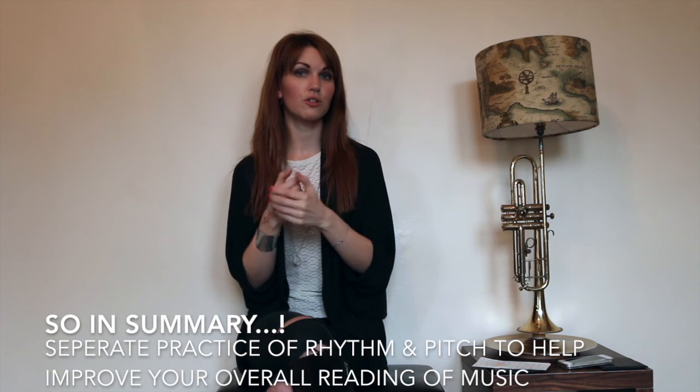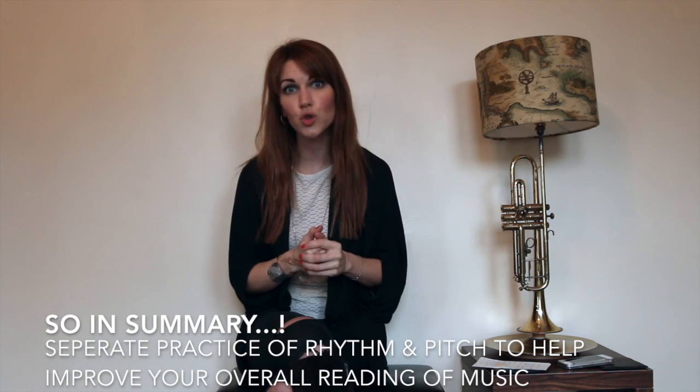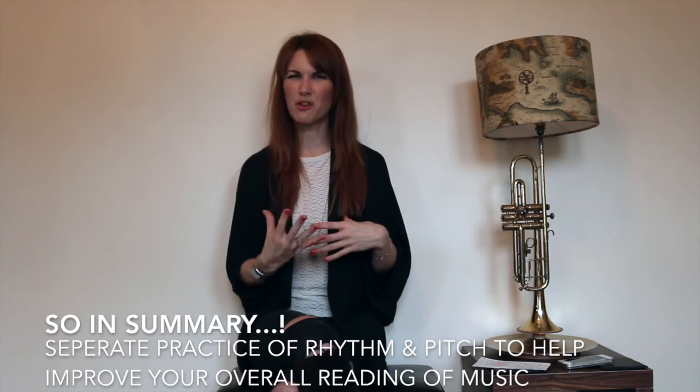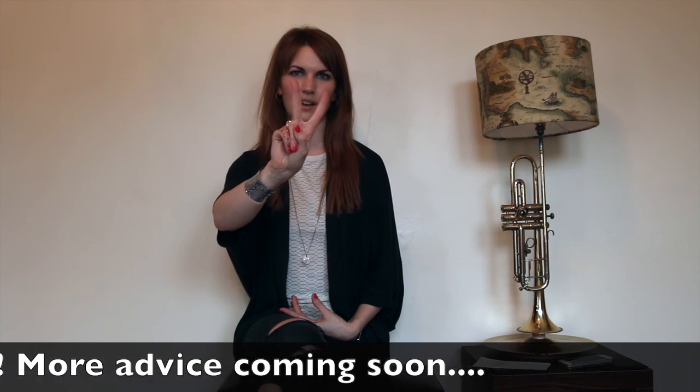I'm going to call it a day there and do a follow-up video another time — I've already talked at you for a while! I do have more to say on reading rhythm and reading pitch, so keep your eye out. For now, well done for making it to the end — peace and love, you're all great, and I'll see you in the next video. Follow me on Twitter and Instagram meanwhile!